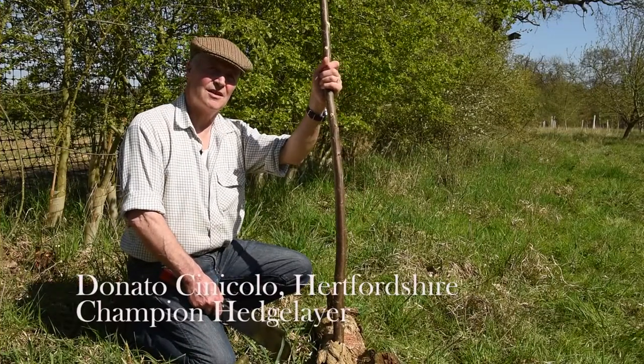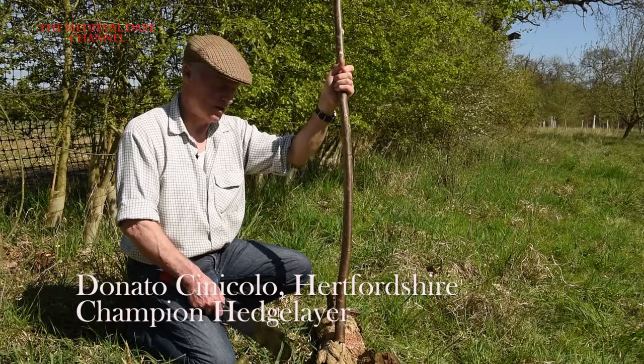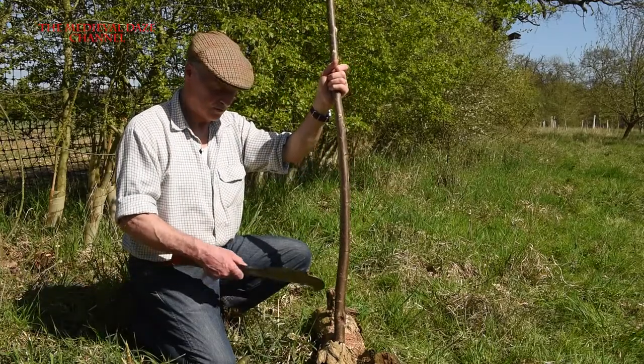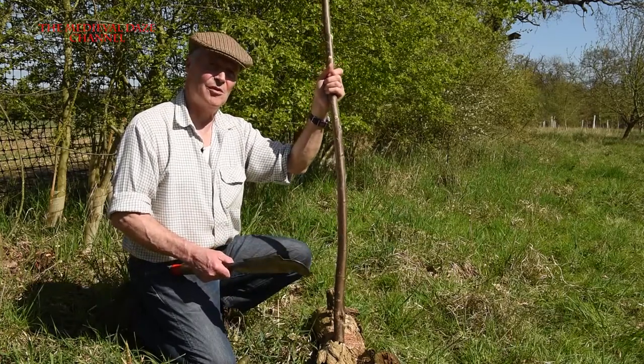I'm going to sharpen a stake, because you need to sharpen stakes before you start laying any hedges. This is just an ordinary stake, could be hazel or anything straight — ash, wild thorn. The idea is to try and sharpen it with a minimum number of blows.